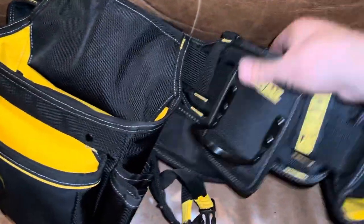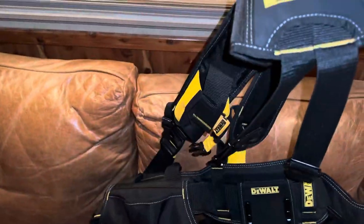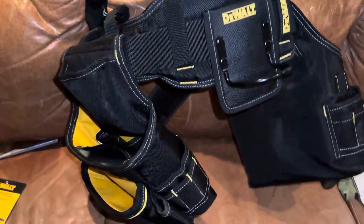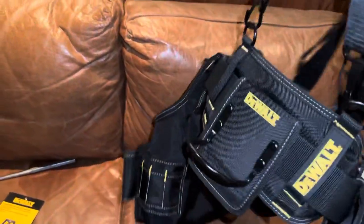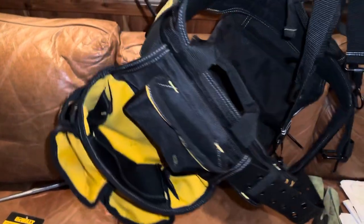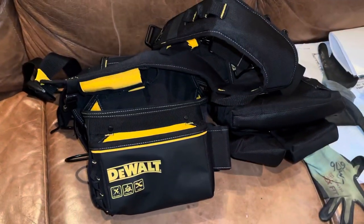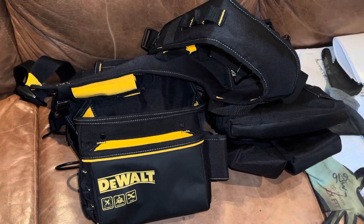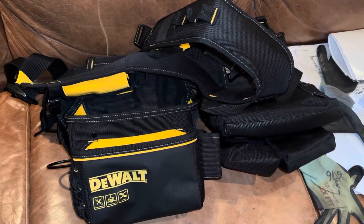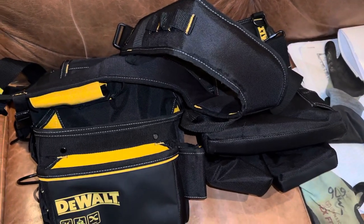This is a poor quality video to show you a tool belt, but I was going to get it set up and had a few seconds. Lots of padding on the harness - should work out pretty good. Excited to get her filled up tomorrow. That's all I got for you - thanks for watching guys, I'll talk to you later.